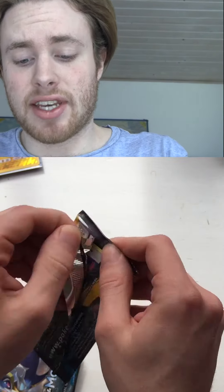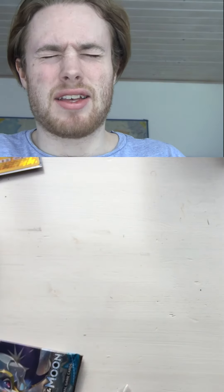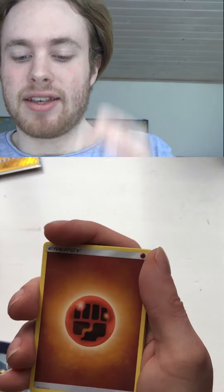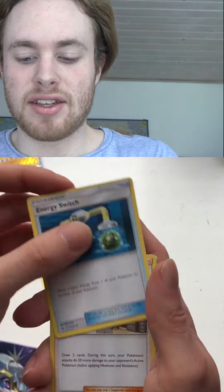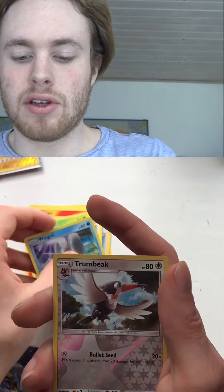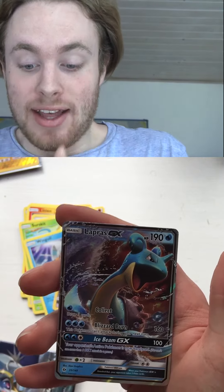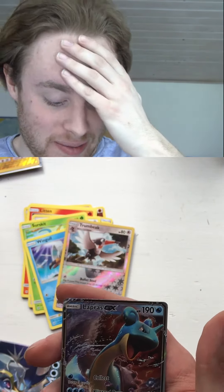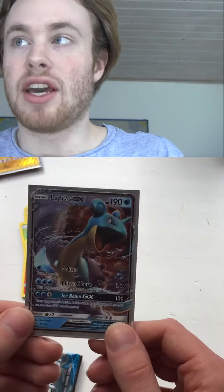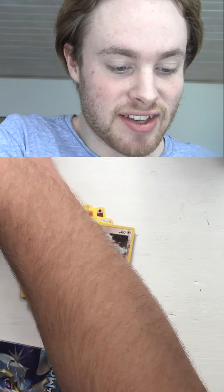We're gonna get a sick pull now! I'm pretty astonished doing these pack openings because this is so new for me, but I did it way back when I was a little kid. Goldeen, Kukui, Fomantis, Litten, Rowlet, Surskit, Wingull... That's an Araquanid GX! That was just what I was talking about — oh my god, my heart just stopped beating! Araquanid GX — fuck, look at this beauty!